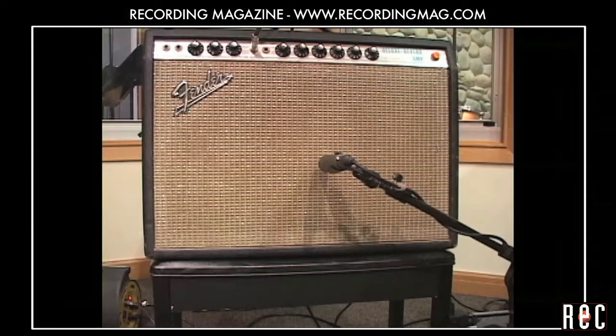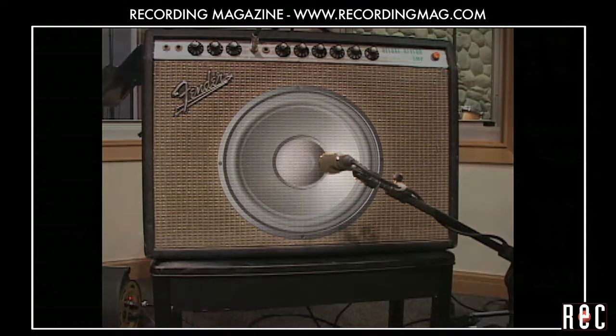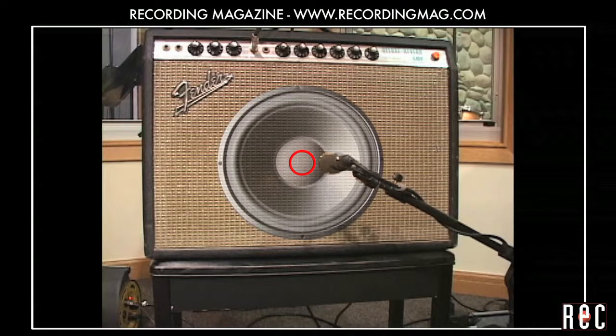Every amplifier has one or more loudspeakers, sometimes hidden behind a grill cloth. In the center of the speaker is a smaller circular cap that covers the voice coil. The sound is brightest at the center of the speaker, and I often find a nice sweet spot right at the edge of the voice coil.